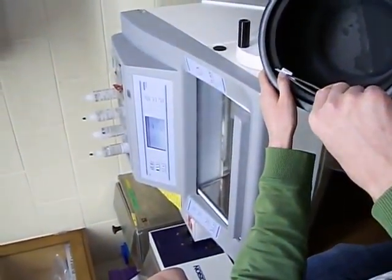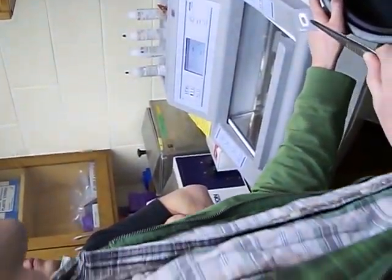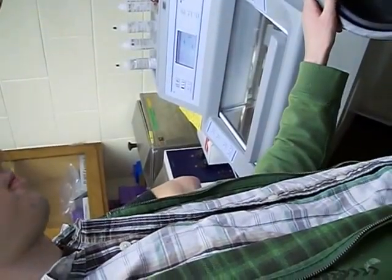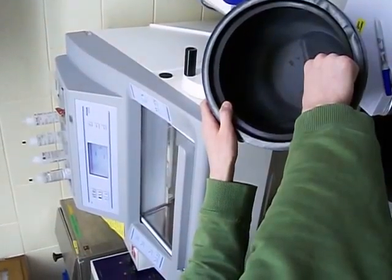Did you set it at minus 32? Yeah. I'm signed up for this machine right now. You're signed up for it. One, two, three, four, five.